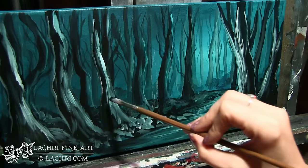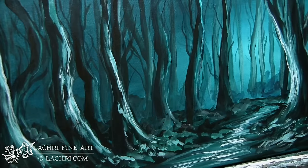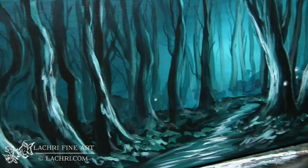Once I get my forest painted in, I'm going to erase any of those charcoal lines that I don't want and I can move on to the fireflies. For the fireflies, there are two ways you can do it. The first is to actually paint them in. I'm going to use transparent mixing white, make a little dot, then dab that with my finger just to smudge it out a bit, and then put a highlighted dot right in the center. In the highlighted dot I'm going to use titanium white so that it's more opaque.